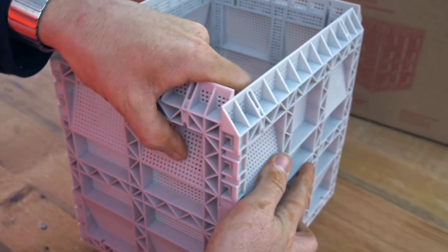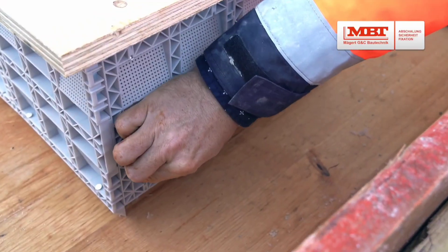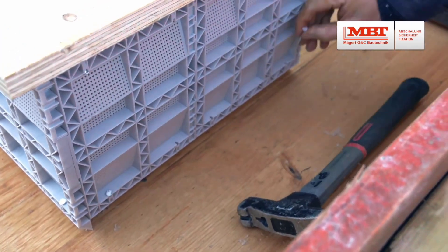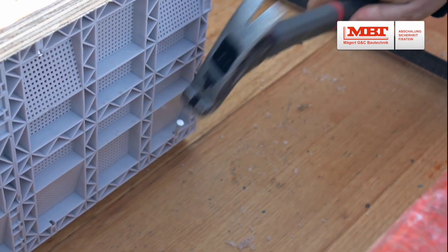Stack Box is fire tested and certified under EN 1363-1, so you can trust its safety. And because it's made of plastic, you can easily cut into it using a hole saw, whether you need space for plumbing pipes or electrical wiring.